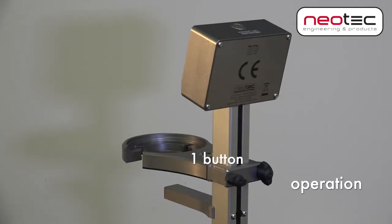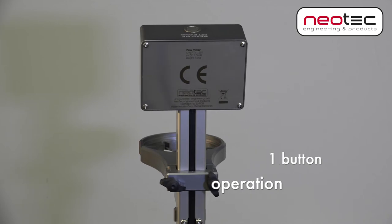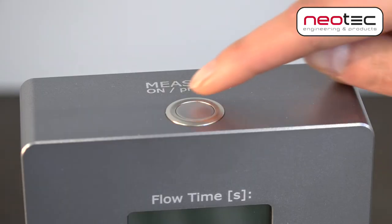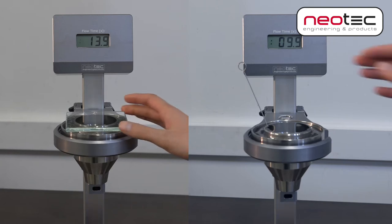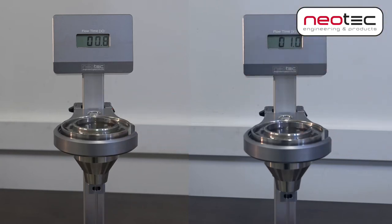The device has only one control button. When all is in place, the operator presses this button once to put the device on. Then, depending on which method is used, take away the glass plate or the metal ball tool in order to let the fluid flow.